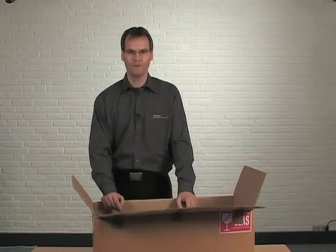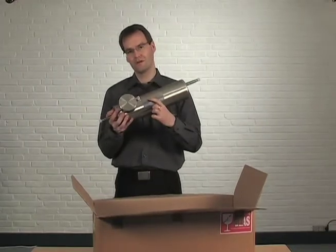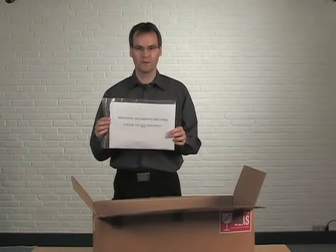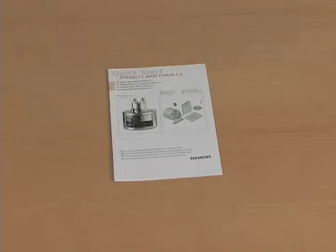In the box you will find the following items: the Coriolis sensor — please check the MLFB ordering number — and this important envelope containing the following items. The quick start manual is used for fast commissioning, installation and wiring.